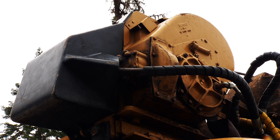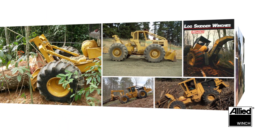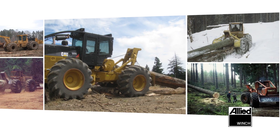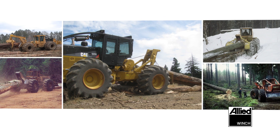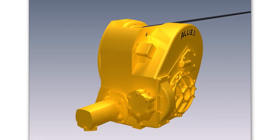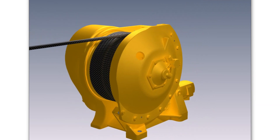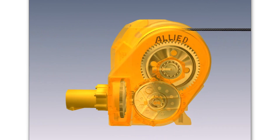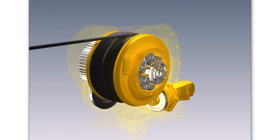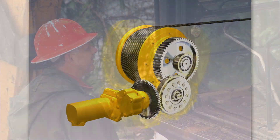The Allied WH 400 knows logging — it was originally born as a skidder winch, engineered strictly for logging. It has been skidding logs on skidders like Caterpillar, Clark, Timberjack, and Tigercat for over 40 years. Its frame, bearings, and shaft are sized for heavy-duty logging. The clutch is now oil-cooled, and the drum is now wider than the standard winch for greater line capacity. Other than that, it retains its simplicity and reliability — and that is what the loggers like most about this winch.